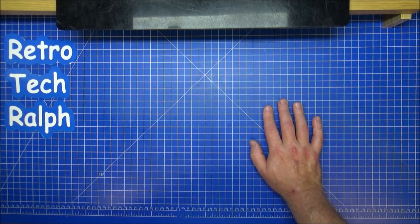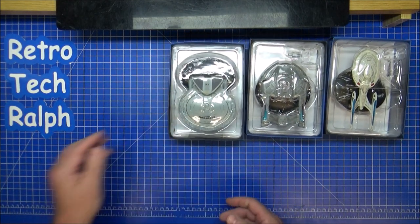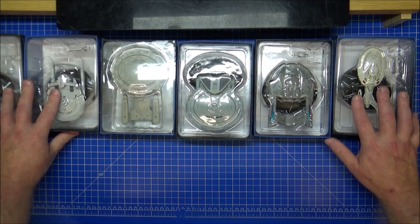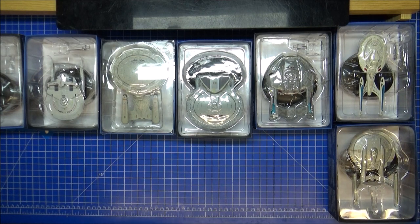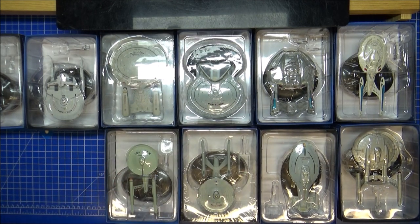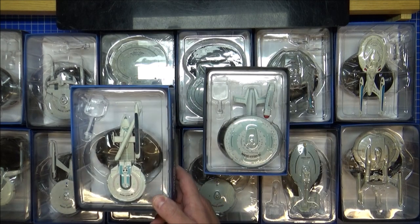I've been on eBay and went out and bought a model — or two. There was a charity selling a couple of models, so I thought I'd help out and buy the lot of them. I ended up buying a few. Some of these are absolutely brilliant, some I've got good ideas for, and some I haven't.